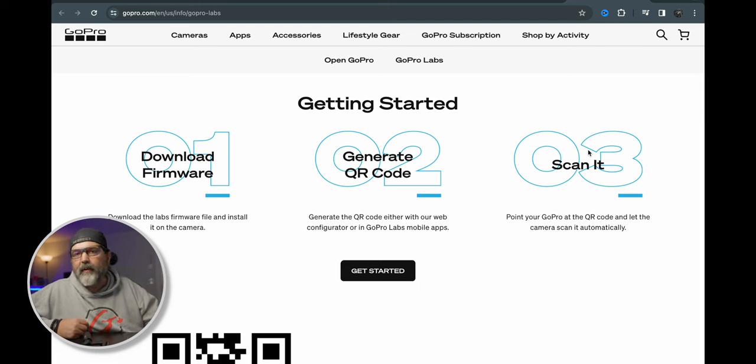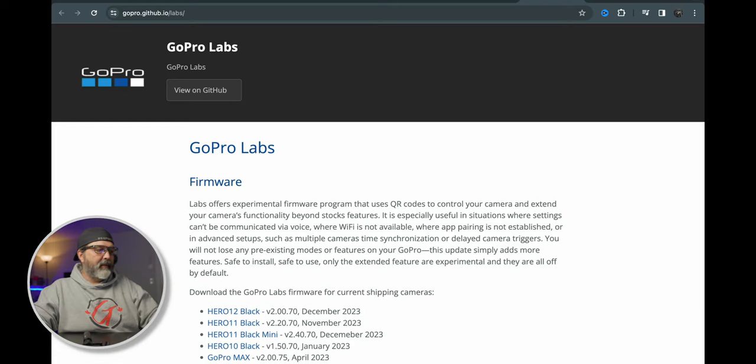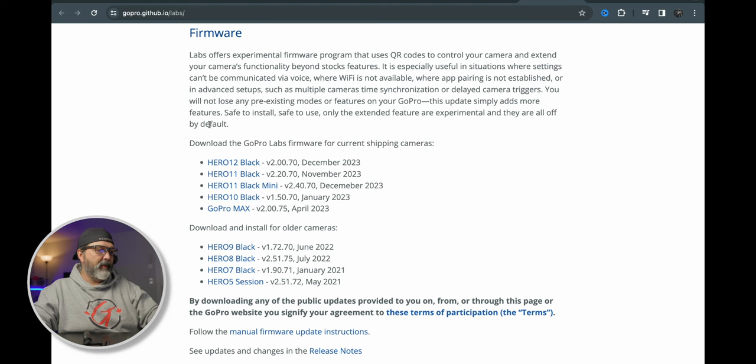First off, you have to download the firmware. It's really simple — you go to the site, click Get Started, select your camera, and it downloads. For me I had a Hero 11 Black. You download the firmware, put it on an SD card, pop it in, turn on the GoPro, and it takes about 30 seconds to a minute to do the update. You go to GitHub to get it — and as you can see, the Hero 7's last update was January 2021, while the 11 and 12 have been updated in the last month or two.